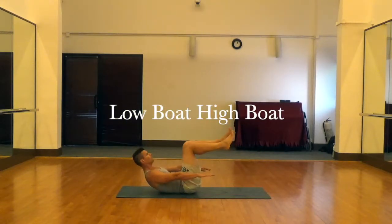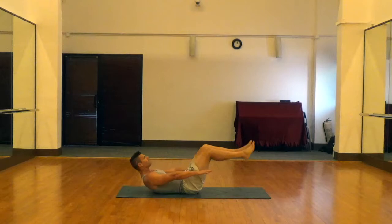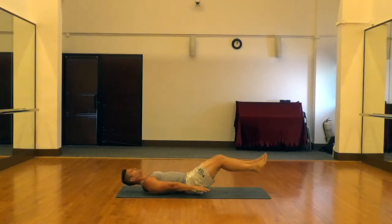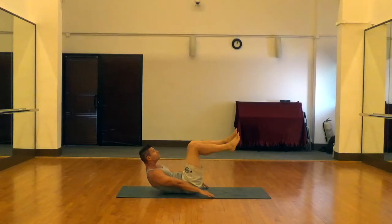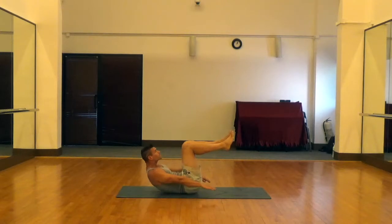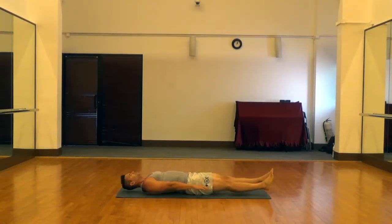Low boat, high boats — a fantastic abdominal exercise. To start, press your lower back into the ground, lift both legs off the ground and bring them up to 90 degrees. At the same time, roll the shoulders up off the ground, press the lower back hard into the ground, and really squeeze those abs at the top.